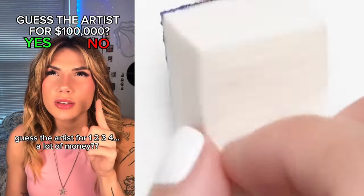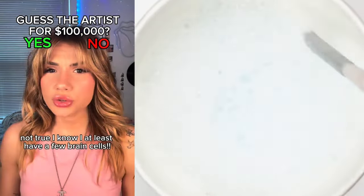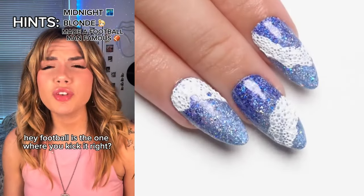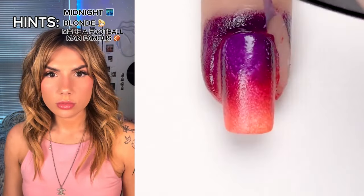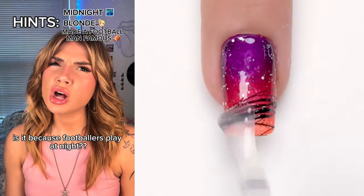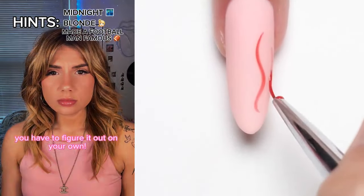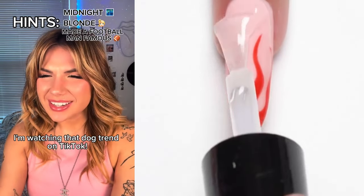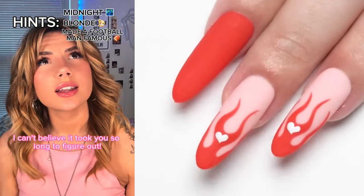Guess the artist for a lot of money! If you can't even count, you're doomed. You should not play. Not true — I know I have at least a few brain cells. Blonde made a football man famous in midnight. Hey, football's the one where you kick it, right? We're gonna be bankrupt because of you. You used to just be fine but now they take the money and you die. Is it because footballers play at night? I'm not allowed to give you any help, you have to figure it out on your own. What are you doing? I'm watching that dog trend on TikTok. You are so stupid. I can't believe it took you so long to figure out Taylor Swift.